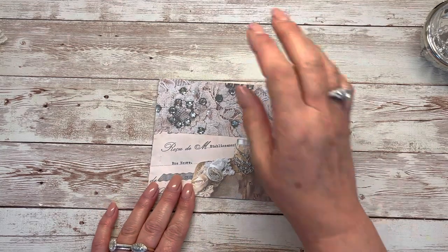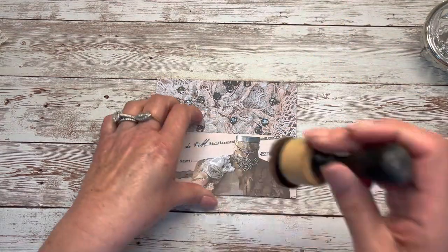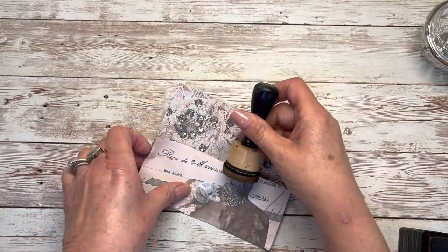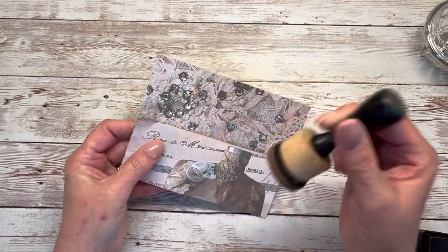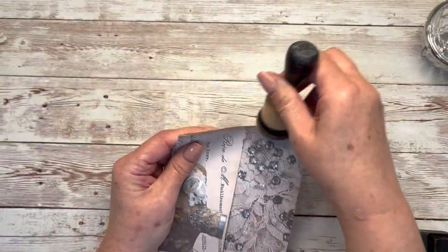I always have to decorate it — that's my favorite part. So first, let's ink it. I should have inked this before I glued it down, so I'm bad about forgetting to ink — we'll just put a little ink on there.